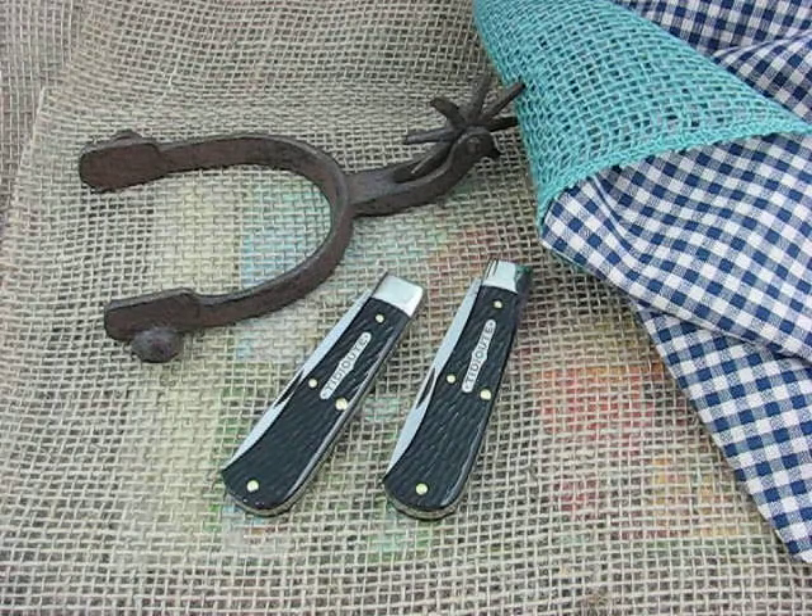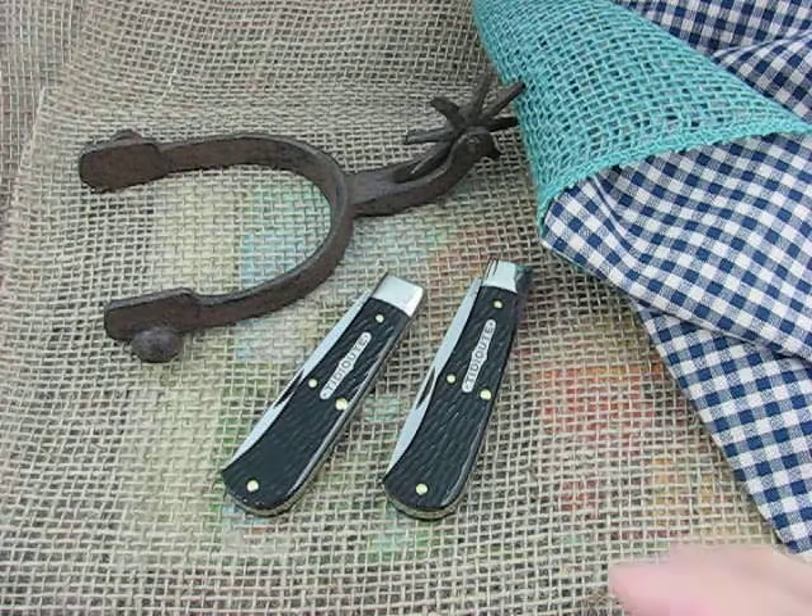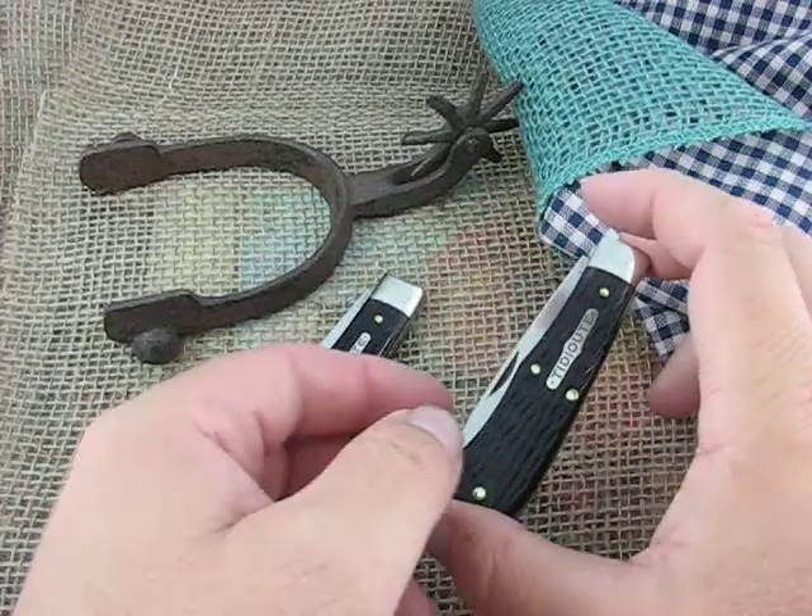They've called it the Scout for a long time. They've just created them — this is May 15, 2015. They've made this knife for a long time. These are just about what they've always been.